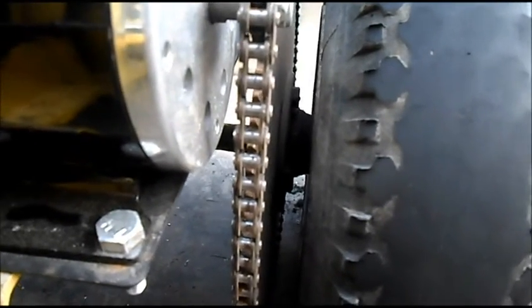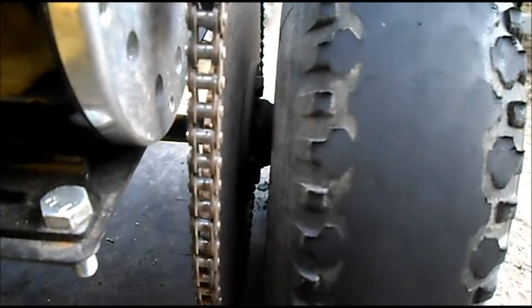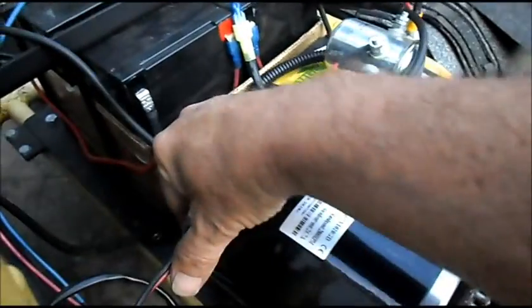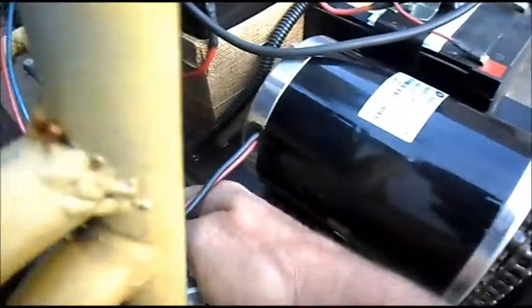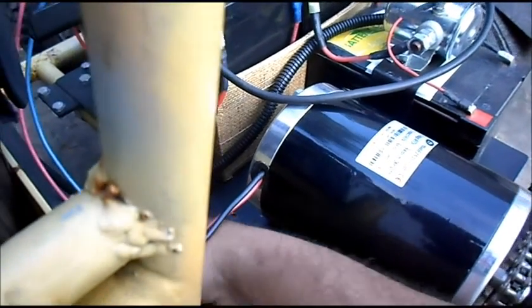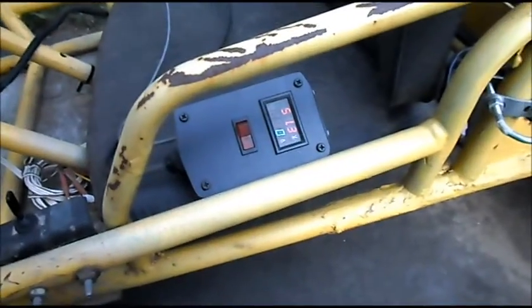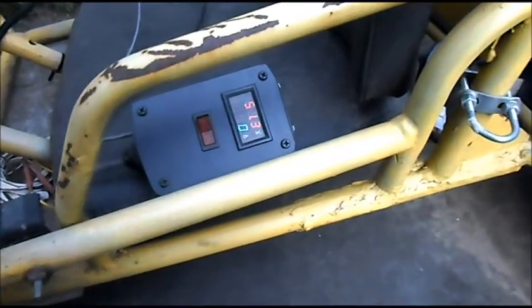I can see smoke here. I think it's coming from the tire, not the motor. Motor doesn't feel warm — but those wires are really hot. Tire is hot too. That concludes our load test of the ZY1020.